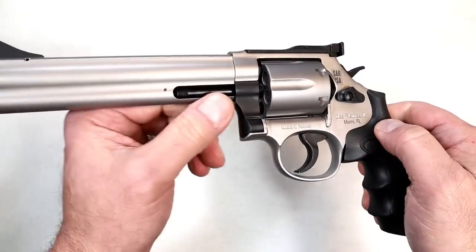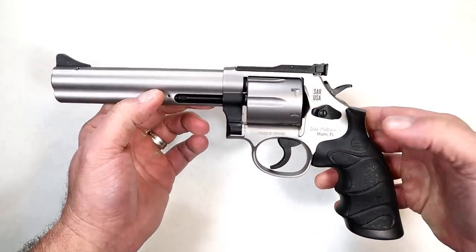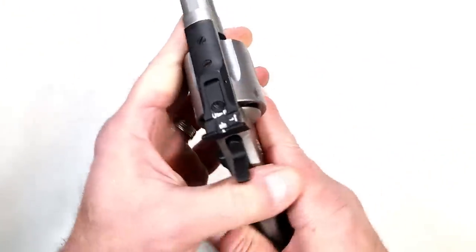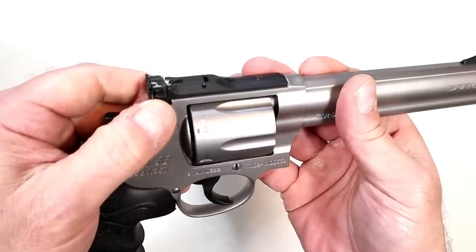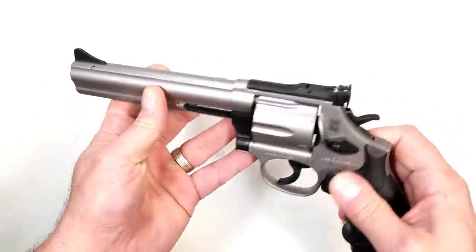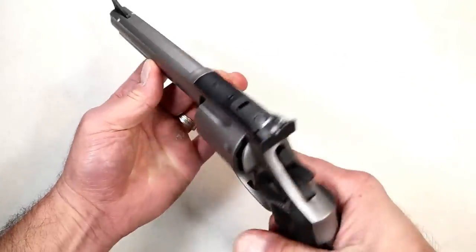Stainless steel. The crane, the ejector, the trigger, the hammer, and the cylinder release — to me that looks Cerakoted, but I'm really not sure. It has a nice look to it. The sights are really cool. It has a fully adjustable rear sight with elevation adjustment and a flathead screwdriver windage adjustment. It also has a replaceable front sight ramped up quite a bit, and when you put that sight picture on, you just bury that front sight in with the rear and it aligns quite well.